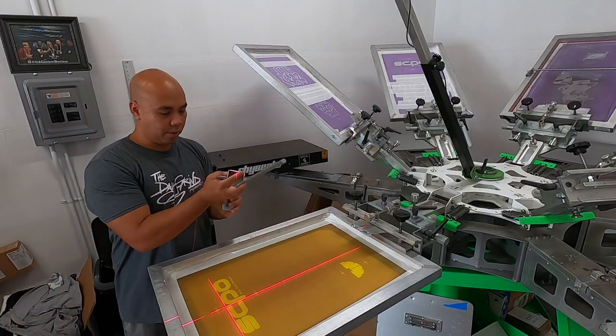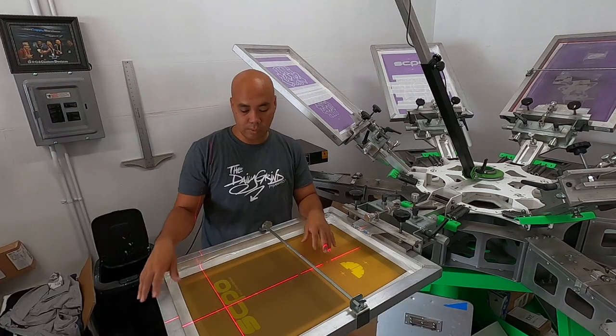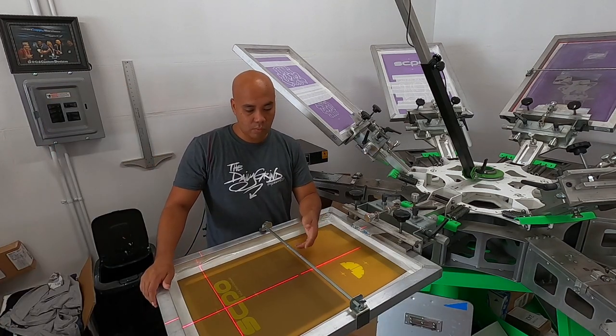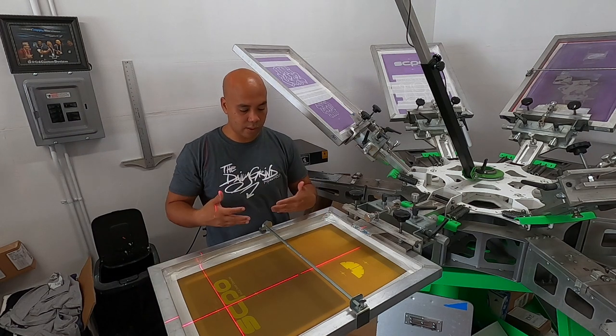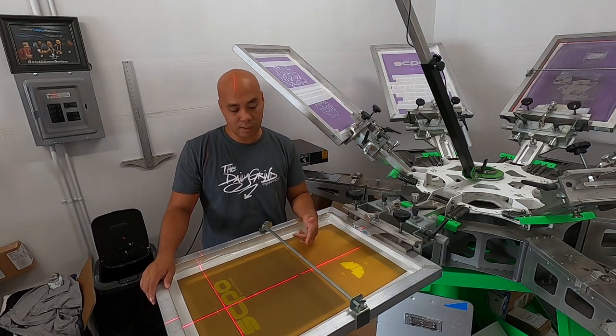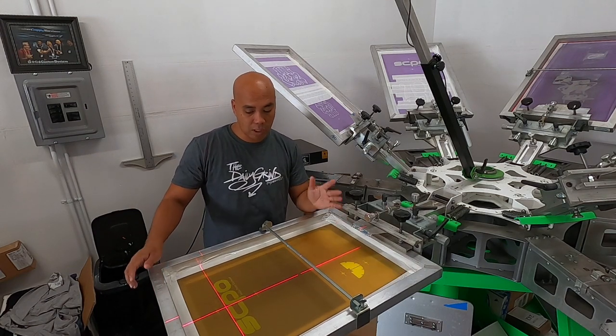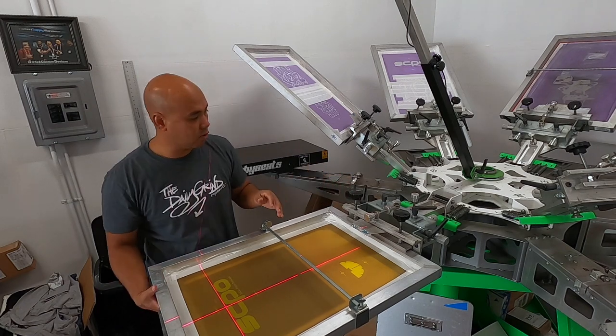Let's go ahead and set up our bar here. We're gonna be using a 230 mesh. I don't want a lot of white, I don't want it to be too thick, so we're gonna do 230 mesh. We're gonna be using the FN white for the under base, hopefully that turned out okay. I've never used FNA as an under base, so we'll dry it out.